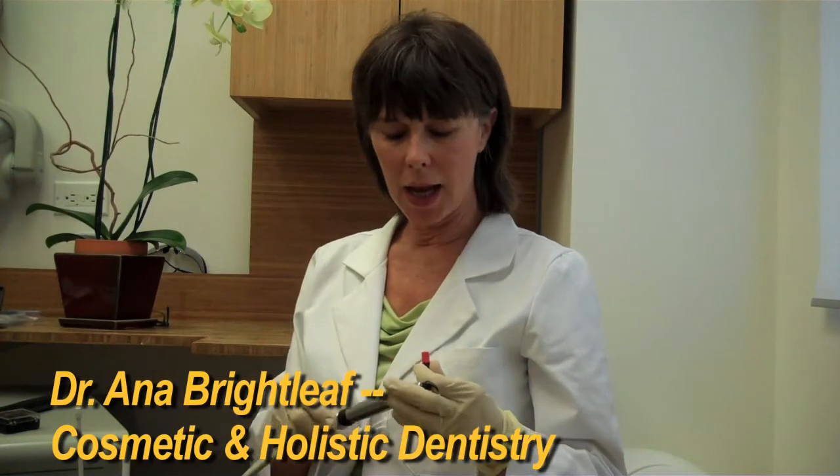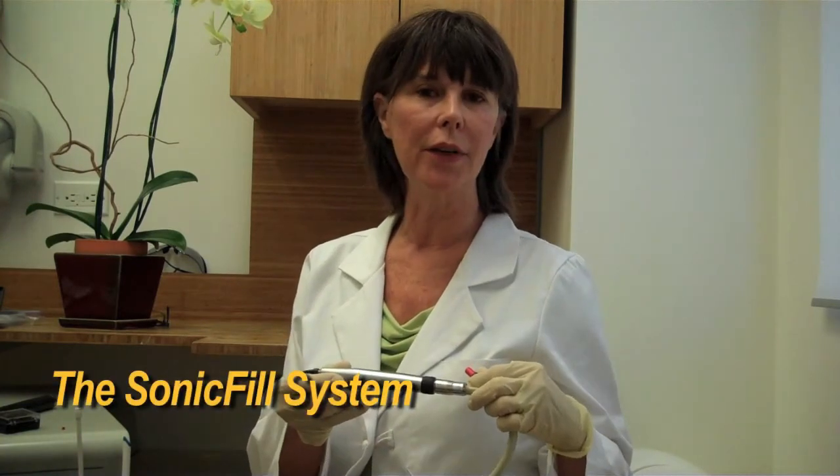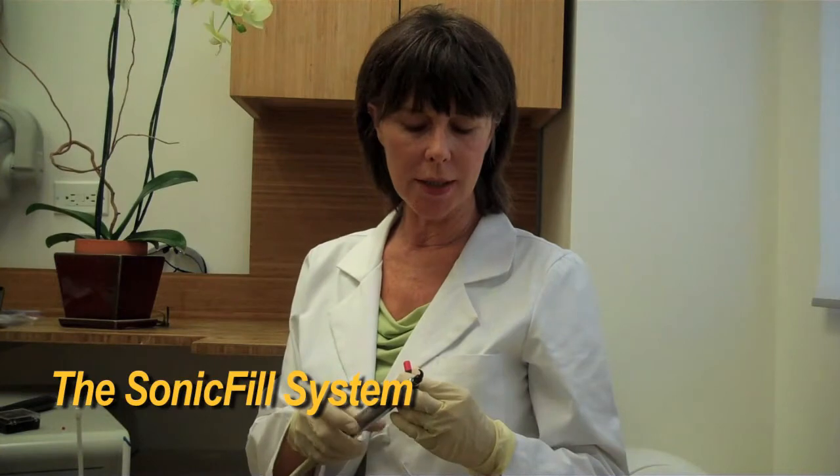Hello, my name is Dr. Anna Brightleaf and my practice is cosmetic and holistic dentistry. I bought a really cool new handpiece that will help my patients and help me do better and faster work. It's called the Sonic Fill, and Dr. Ron Jackson invented this — he's a great cosmetic dentist.